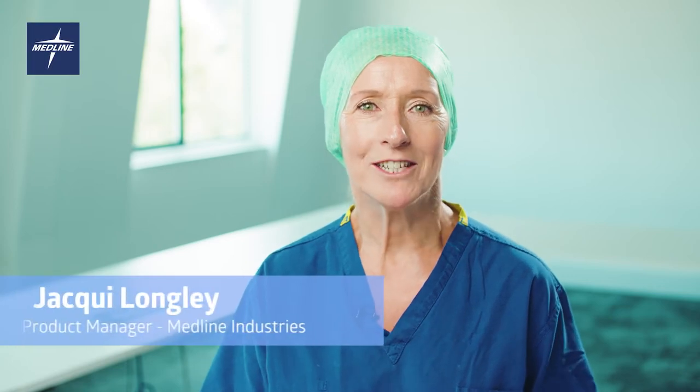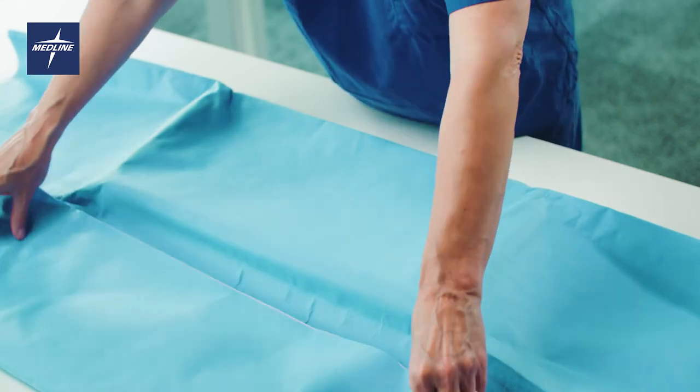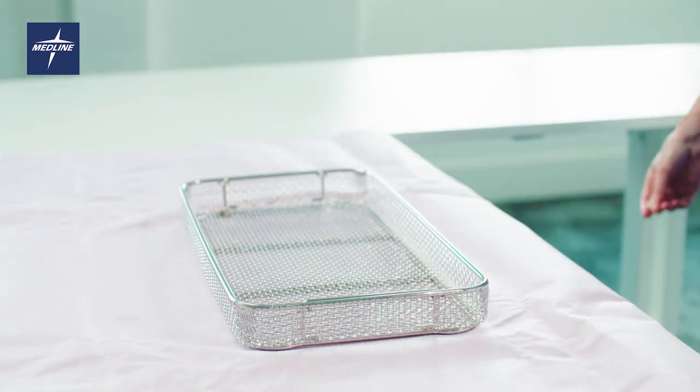My name is Jackie Longley, Product Manager from Medline. In this video I'm going to demonstrate how to aseptically open Gemini bonded sterilization wrap.